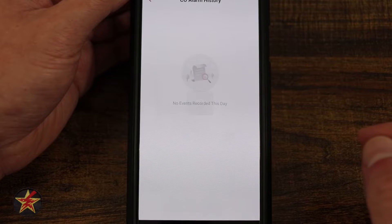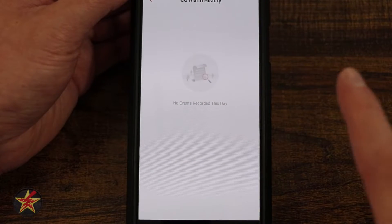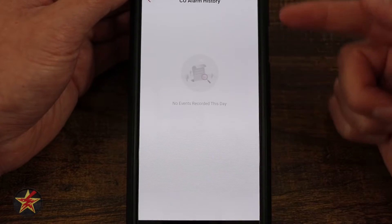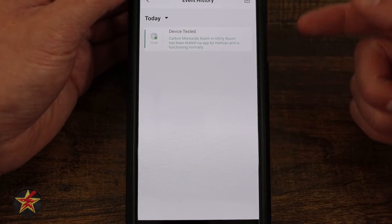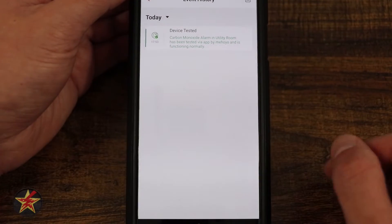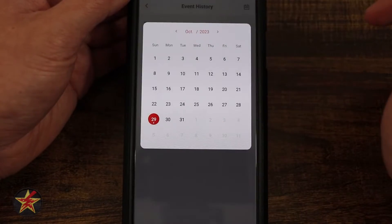Here we have our CO alarm history. This should be empty because you're not having CO in your home, but if you did have an instance, you would get a notification and see a history of it here. Event history will show you a history of things that have happened. In my case, you can see right here I ran a test, so it's letting you know at this time a test was run. The calendar icon in the upper right-hand corner will also show a dot on the calendar letting me know there was an event I can go back and look through.